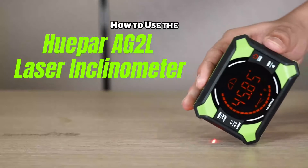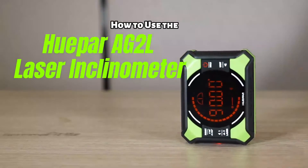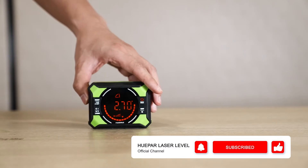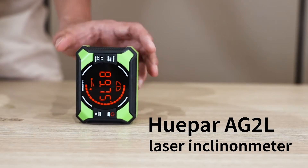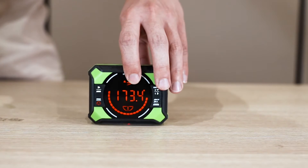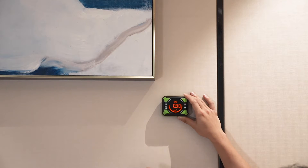How to use the Hopper AG-2L Laser Inclinometer? In this video, we will give a brief introduction to the Hopper AG-2L Laser Inclinometer and let you know how to use it. First of all, let us know the advantages of the Hopper AG-2L Laser Inclinometer.